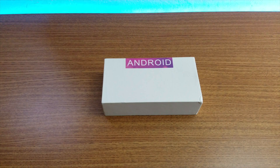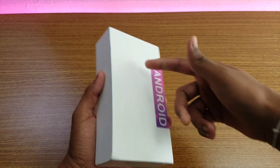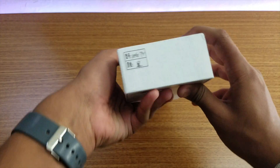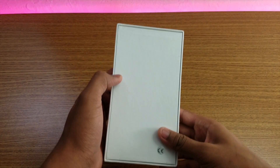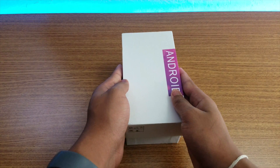Hey, what is up guys? So I just received this Galaxy Note 7R and I don't have any specs to show you. Also the picture is not here, just Android smart right there, and that's a Note 7R with some Chinese word right there. No specs, so let me just open it up and we're going to see what we got in the box.